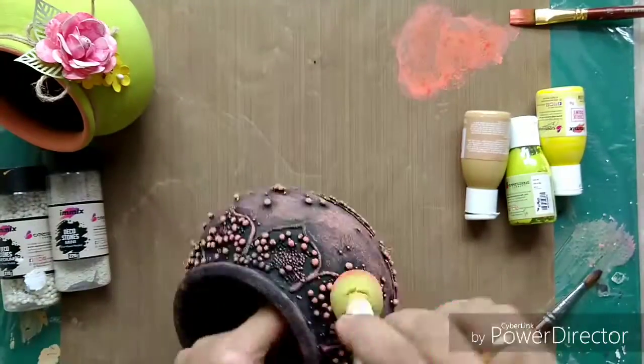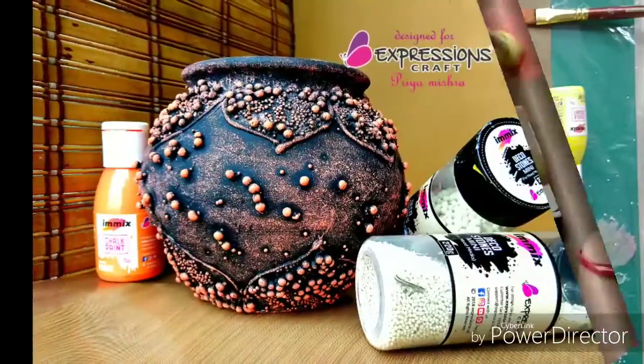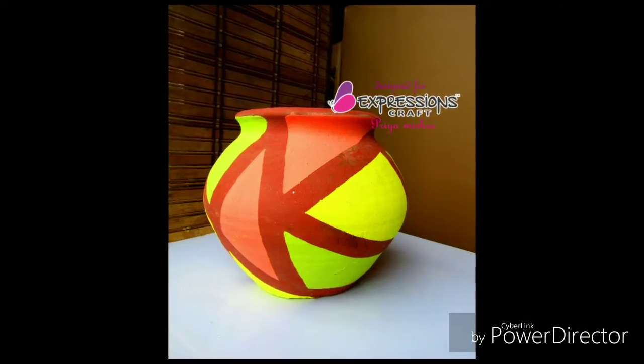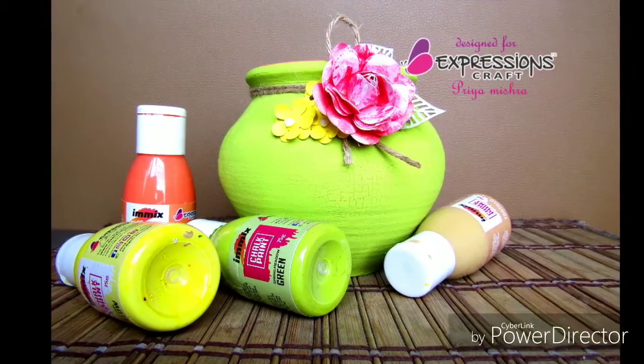This is how my pots look. I hope you like them — let me know your views in the comments. Do participate in our challenge this month using our chalk paints. Thank you so much for watching, bye bye!